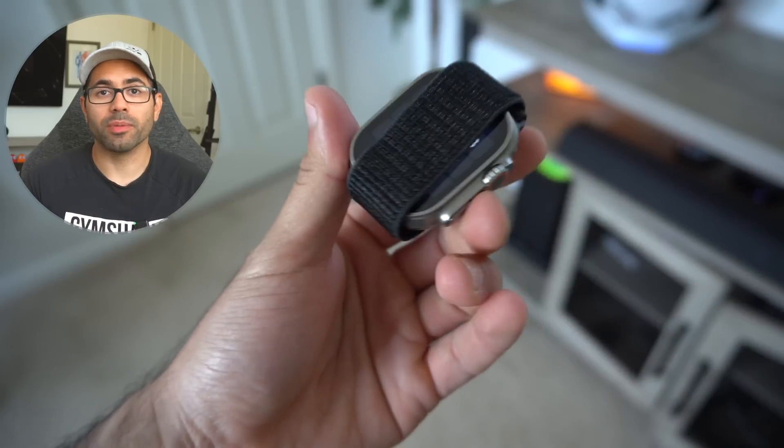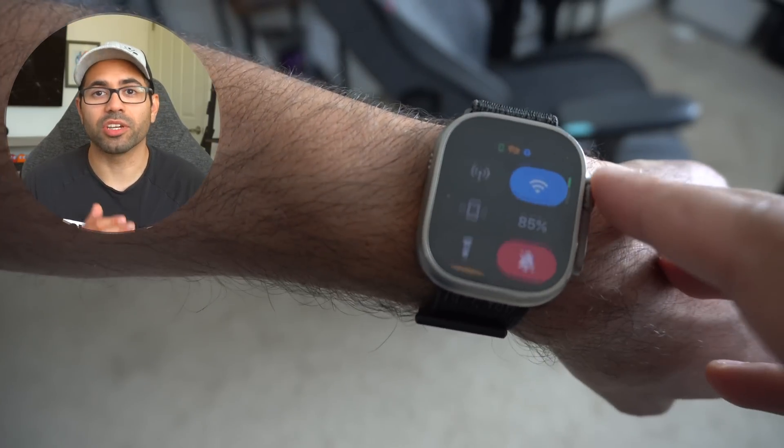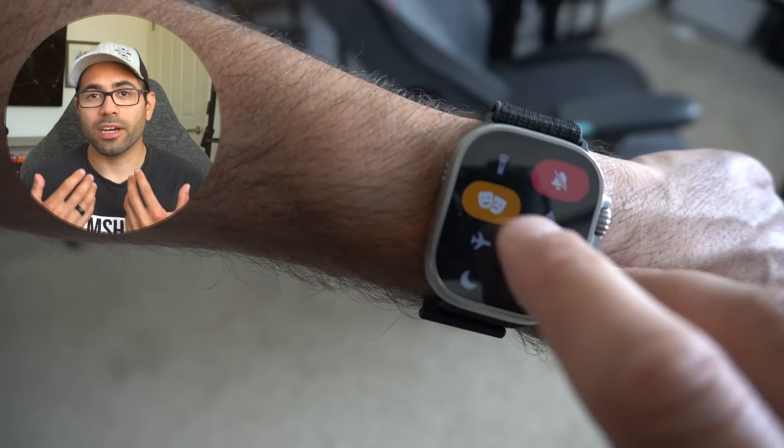Number nineteen: theater mode is extremely useful. When theater mode is enabled, you can actually quickly check the time on your watch without disturbing others around you, as you can utilize the digital crown to take a quick peek and then scroll down to dim the screen again.